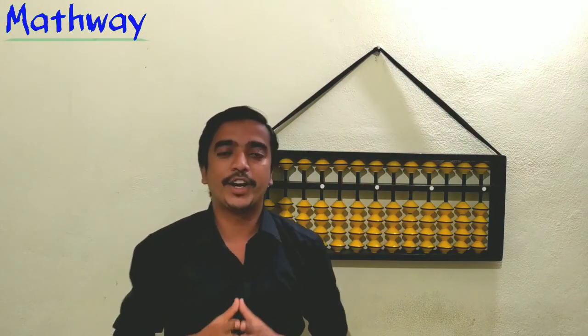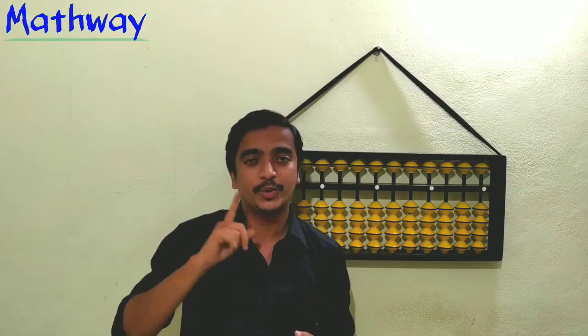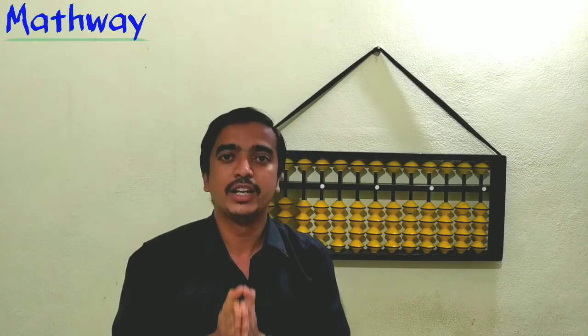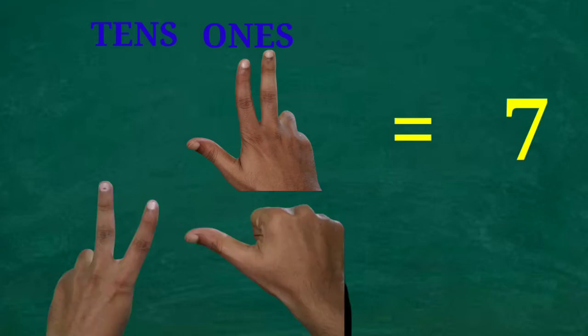In this way we can show all numbers from 0 to 99. Now I will show you some numbers — guess what they are! Here seven ones are shown, so the number is 7.